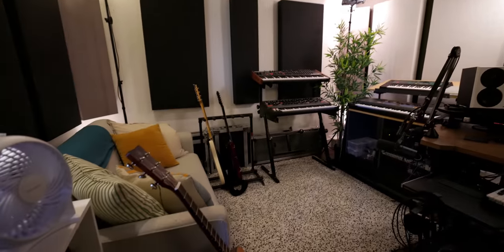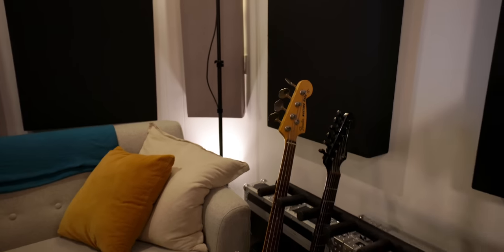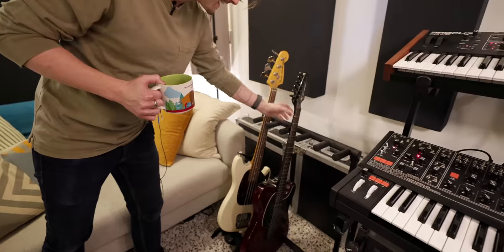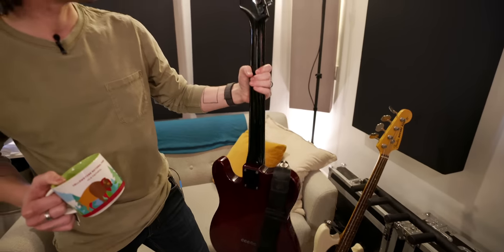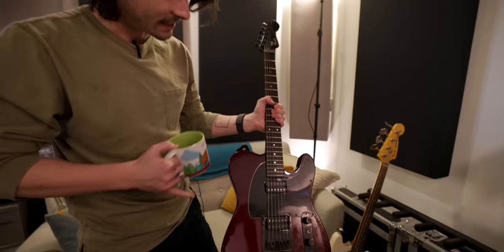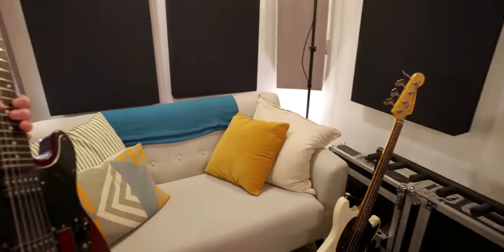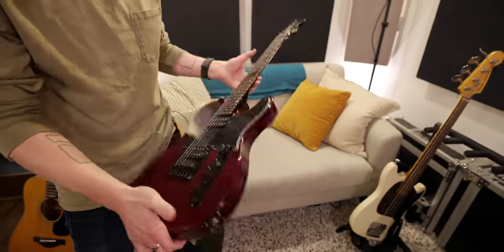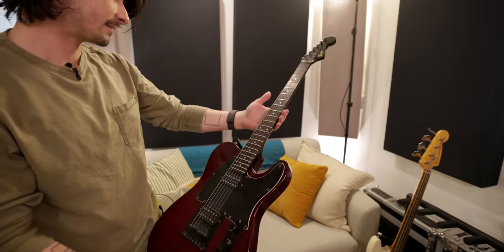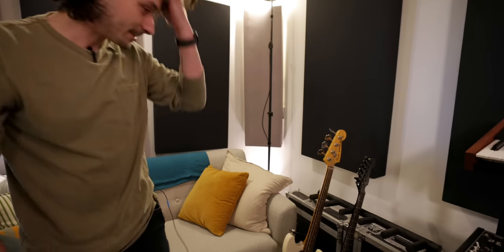Everything except guitars is in the box. Jacob has an acoustic, a 1996 Japanese Mustang bass he loves, and a Frankentele — an 85 Japanese Strat neck on what's essentially a Tele Deluxe body with two humbuckers, a coil tap, and a three-way switch. It looks like it wants to play heavy music but never gets the opportunity. One guitar, one bass, one acoustic — they all do exactly what he needs.